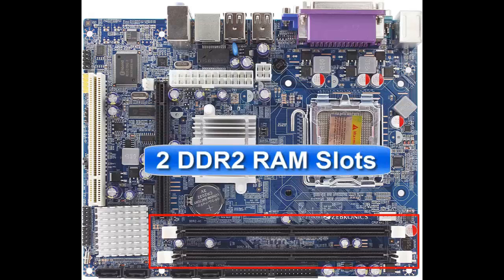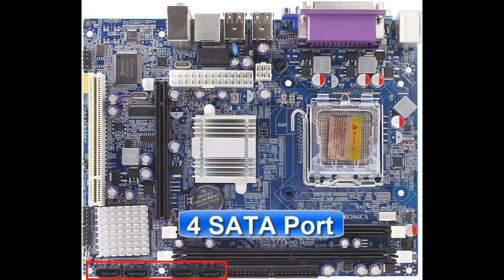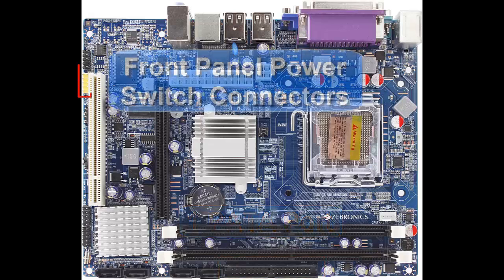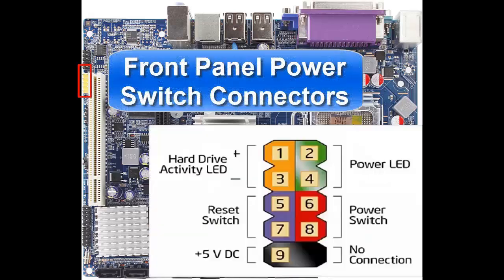Friends, if you use at least 4 gigabytes of DDR2 RAM along with any good quality graphics card, then you can even play heavy games like GTA 5 with low and medium graphic settings. This combination is also pretty much sufficient for installing Windows 10, and you can use software like Adobe Photoshop with ease.